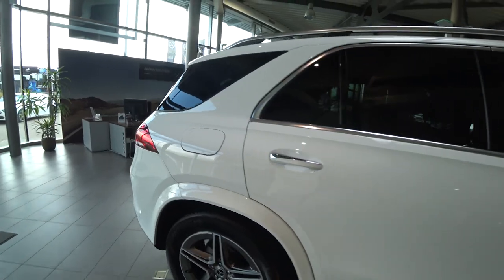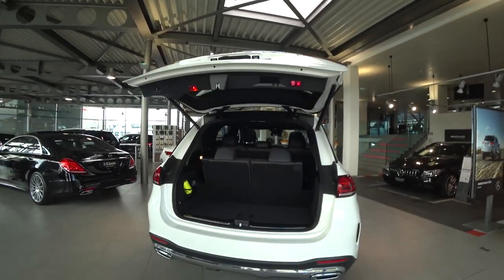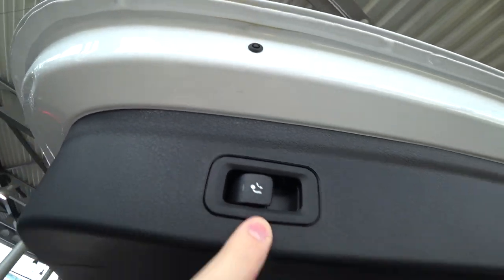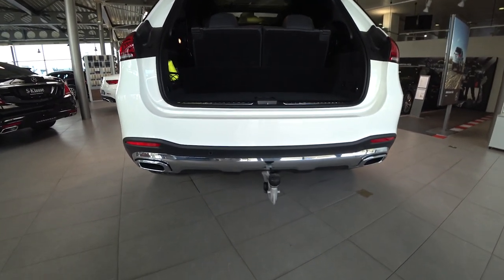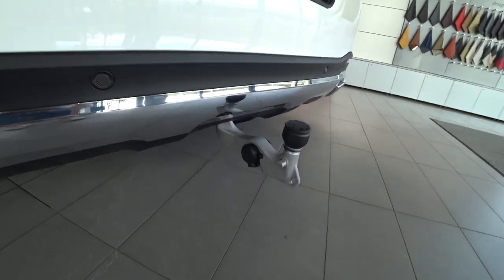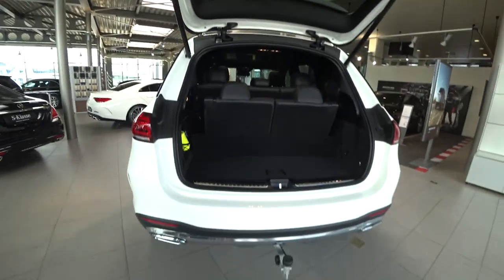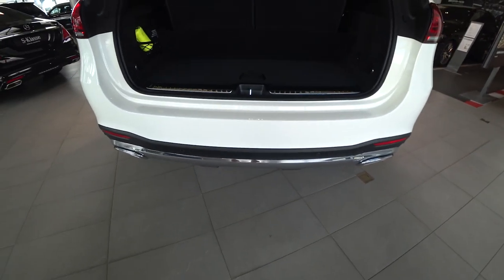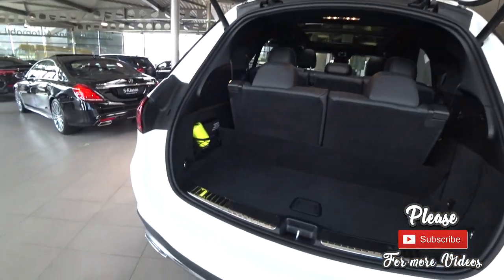The front grille works like BMW's — when the engine doesn't need cooling, it closes for better aerodynamics. It's a really beautiful car. Now let's go inside. The trunk has an automatic liftgate like normal Mercedes. There's also this button — you press it, wait a few seconds, and the tow hook comes out. Really simple: you don't even need to touch it. It's fantastic and pretty useful.